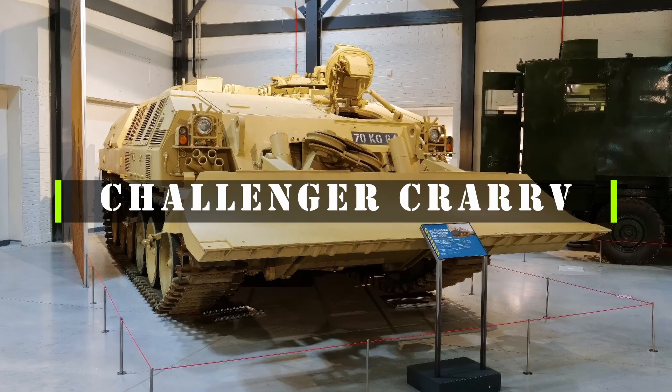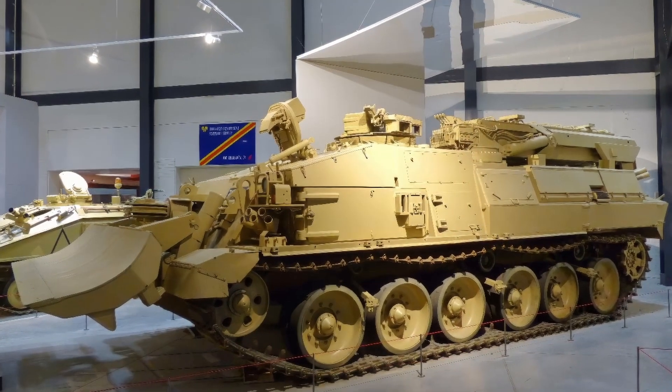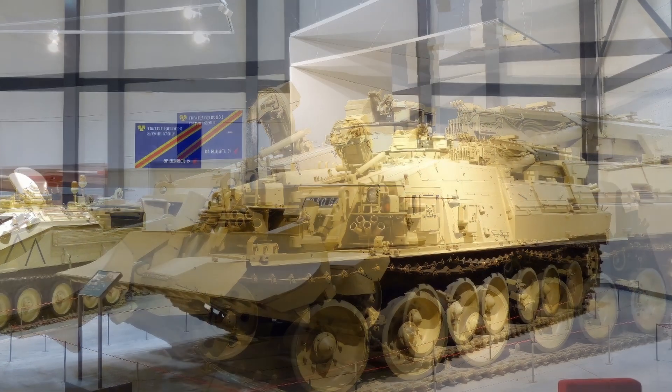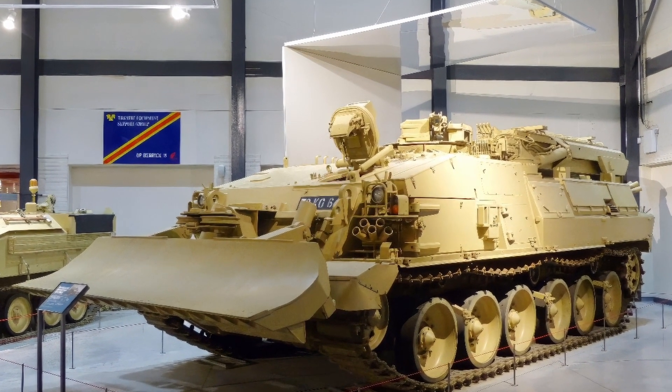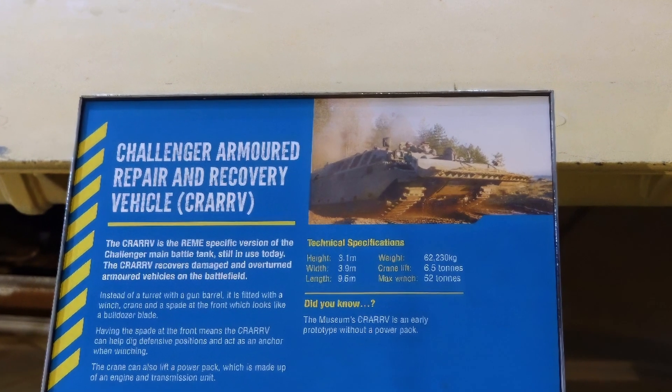The Challenger Armored Repair and Recovery Vehicle, CRARRV, is a specialized vehicle that can perform various tasks to support the Challenger 1 and 2 main battle tanks. The CRARRV is based on the hull of the Challenger 1, but it has no armament and instead is equipped with a powerful winch, a crane, a dozer blade, and a set of tools for repair and recovery operations.